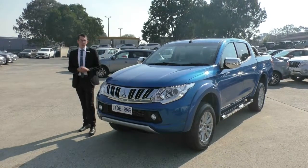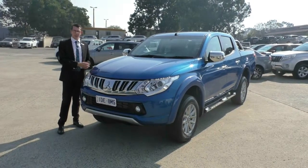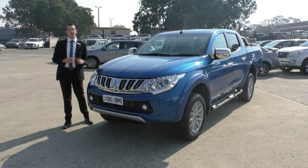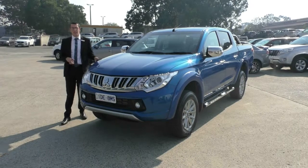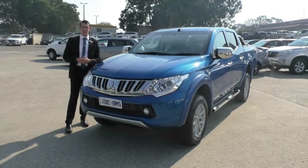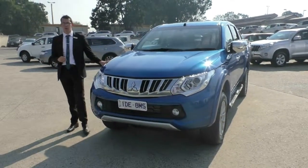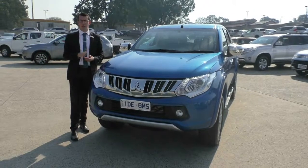Thanks for watching our walk-around video of our 2015 MY16 GLS Triton. Hope this has answered any questions you have about the vehicle as far as practicality, fuel efficiency, safety, interior, and quality go. This car has a lot going for it, with brand new tyres, great condition alloy rims, and a sports bar and torno cover already fitted. One thing I'd like to point out is that this car qualifies for our premium mechanical protection plan, which gives you an extra five years of mechanical protection as well as 10 years of roadside assistance anywhere in Australia. Please click the link in the description below for more info. Thanks again for watching — Berwick Mitsubishi, customer service is where we thrive, so please give us a call at 9907 0555.